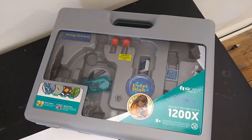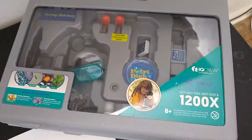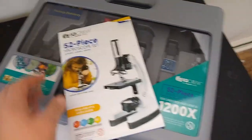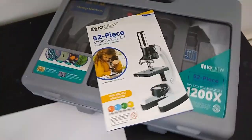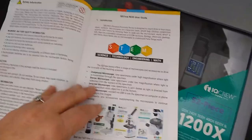This is the IQ Crew Early Explorer series microscope. It's a 52-piece microscope and it goes to 1200 times X. I think this is just a really great starter kit for kids to get acquainted with microscopes and get to see some things under the microscope.